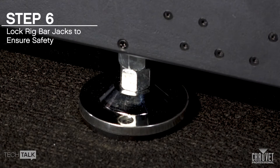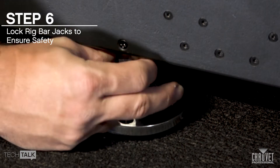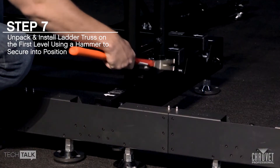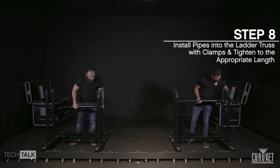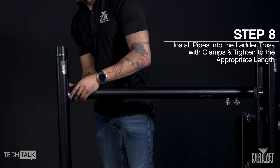Set the screw jack locking nuts into the lock position to ensure safety. Unpack ladder truss from the road case and install on the first level using a hammer to secure them into position. Install the pipes with clamps at appropriate positions and tighten to fix the appropriate length.